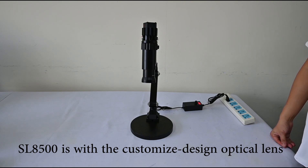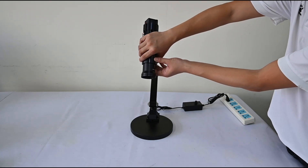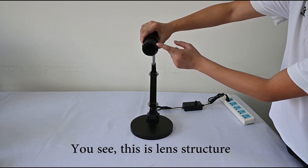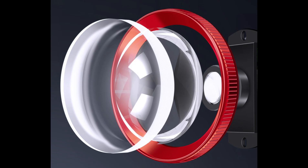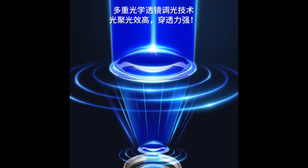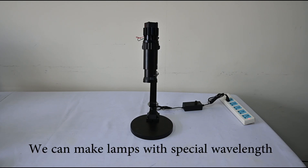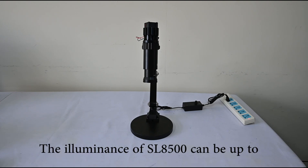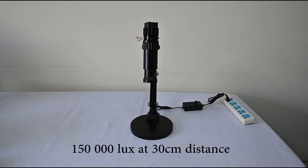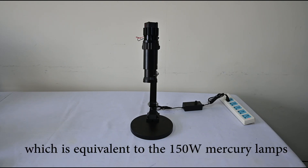The SL8500 features a customized design optical lens specially designed by Sanon. This is the lens structure. We use optical lenses, and through multiple conventions of the lens, we can produce lamps with special wavelengths and special color temperature. Under the convention of the lens, the illuminance of the SL8500 can reach up to 150,000 lux at 30 cm distance, which is equivalent to a 150-watt mercury lamp.